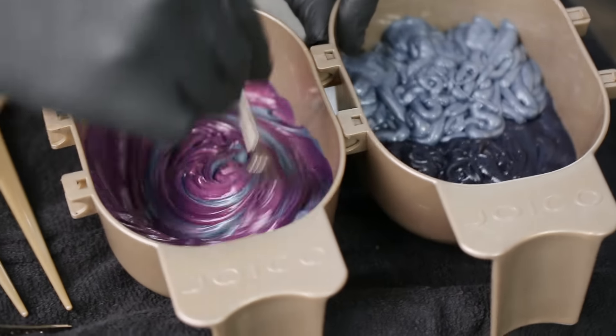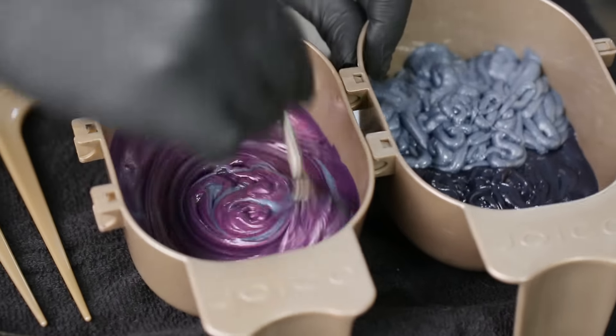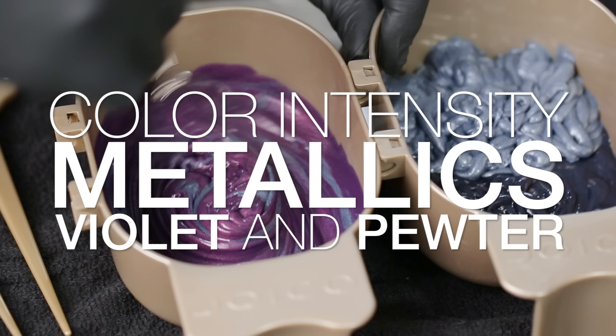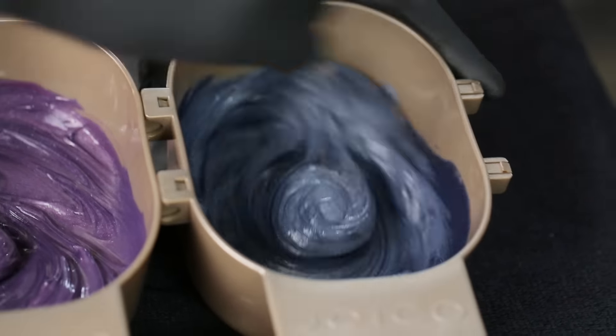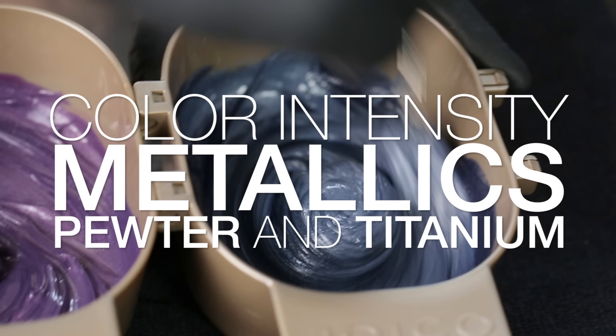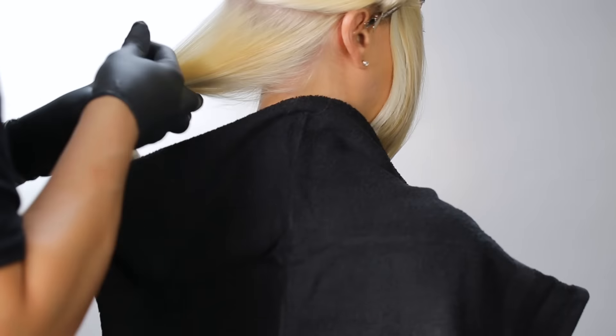For the bottom section, use two formulas. Formula 1 is a mixture of Joico Color Intensity Metallics in violet and pewter, and Formula 2 is a mixture of Joico Color Intensity Metallics in pewter and titanium. The pewter softens the vibrancy to create a more delicate look.